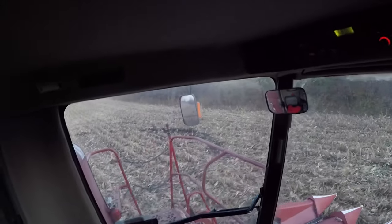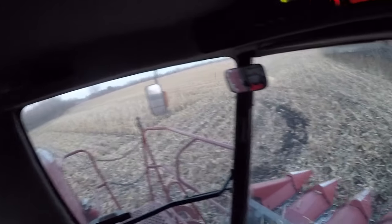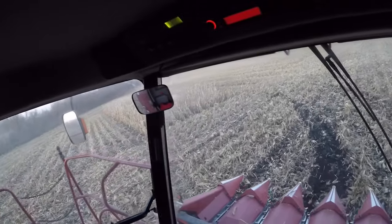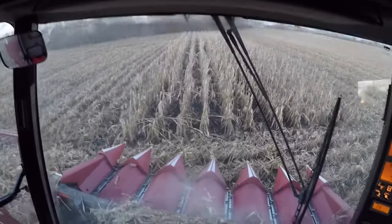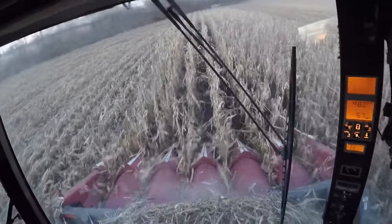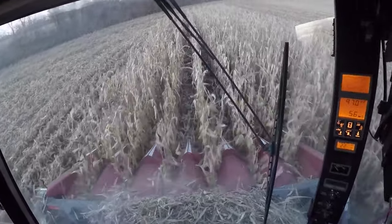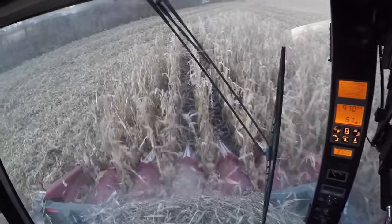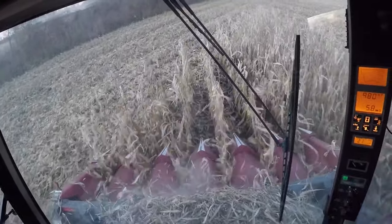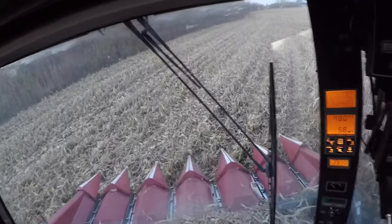They don't know the exact timeline — they thought maybe later this week, possibly early next week, but more than likely later this week. I've got to work this week, but maybe I can get out here and make a couple videos of it. It'll definitely be neat. I think he said it was a Class 5 machine.